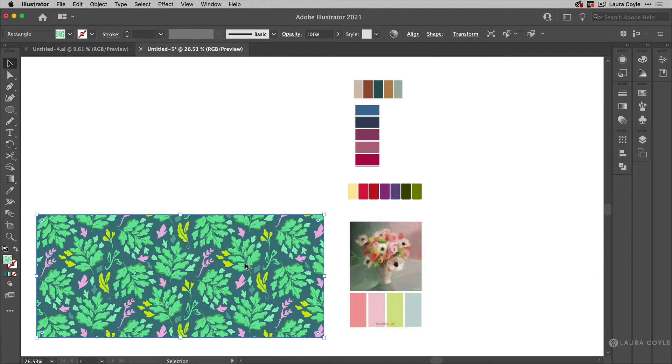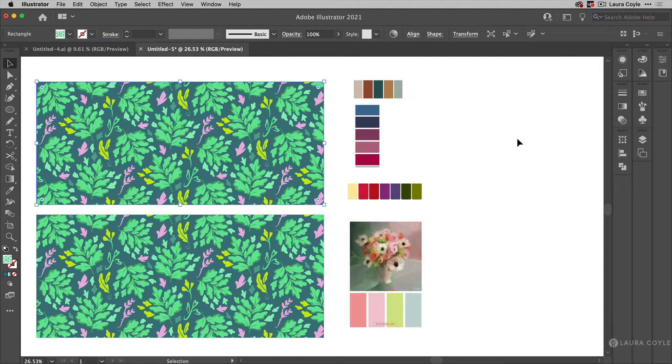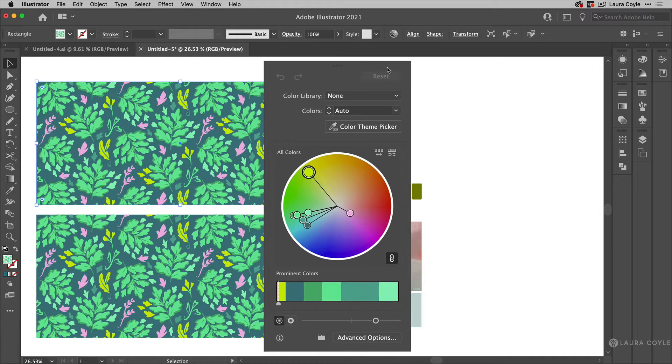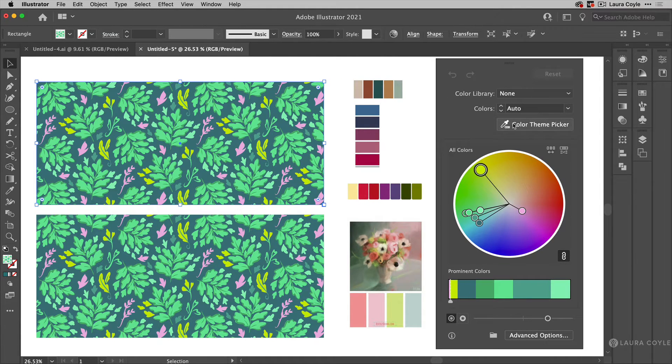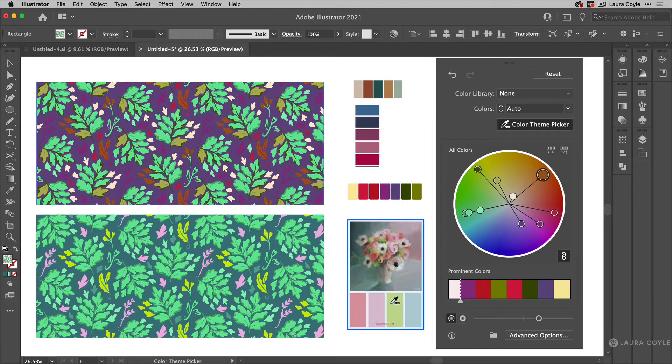I'm going to hold down the Option or Alt key and Shift, and drag out a copy so we can compare the new to the original. With this pattern selected, I'll open up the Recolor Artwork feature. In the new panel, the tool that's so much fun is the color theme picker. I'll click on that — it turns dark so it's engaged — and then I can click on a color palette or another color palette and sample these colors.